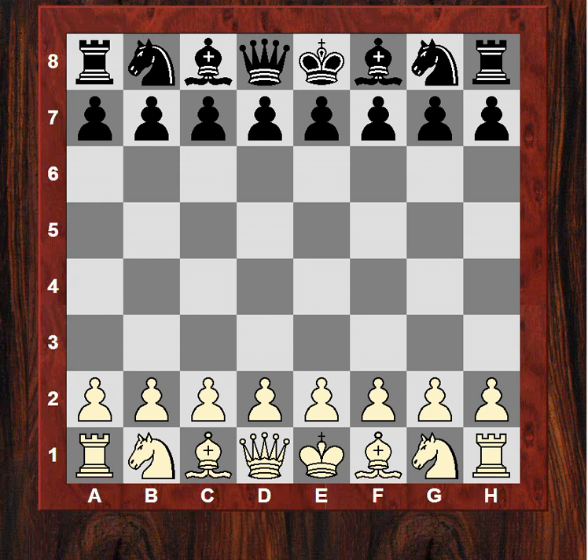Good morning all. Let's have a look at the crunch match in Ukraine versus China in the last round. On board one of that match, Vasily Ivanchuk, a very exciting player rated 2769, is playing against Wang Hao rated 2726.